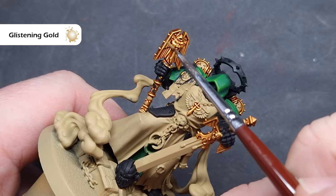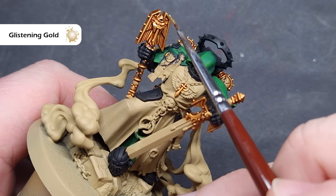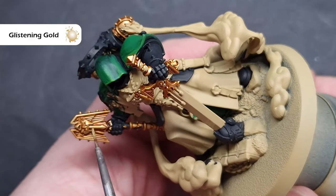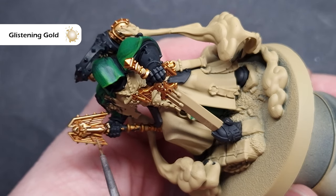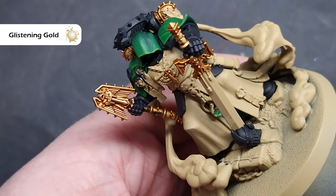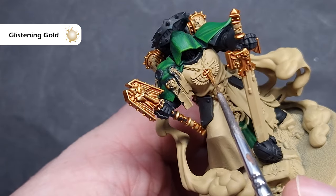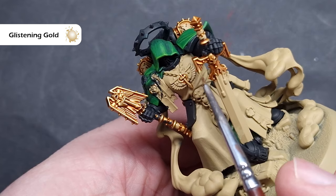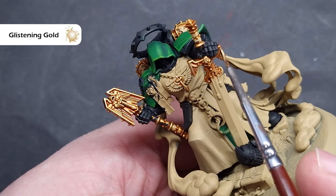I'm going to highlight all of the gold using Glistening Gold from Two Thin Coats. If you haven't got this, Liberator Gold is absolutely fine to use as well. For highlighting, we're looking to catch the sharp edges first and foremost. With not too much paint on your brush, we can just drag it along the edges and get nice crisp bright gold highlights really easily. This is a fairly quick step — just take your time, and if you need to make any corrections, you can use the previous colours to do so.